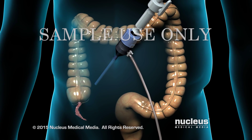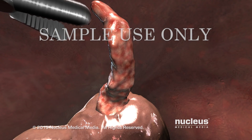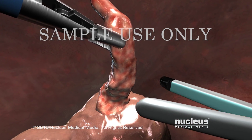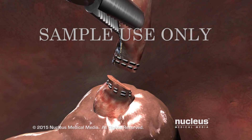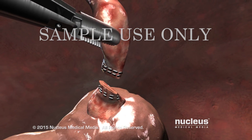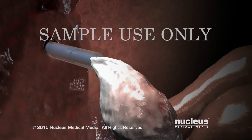If your appendix needs to be removed, additional ports will be created. Your surgeon will pass surgical instruments through these other ports to grasp the appendix. Another instrument will be used to separate the appendix from the intestine and close the ends with staples. The appendix will be placed into a specimen bag and removed through one of the ports.